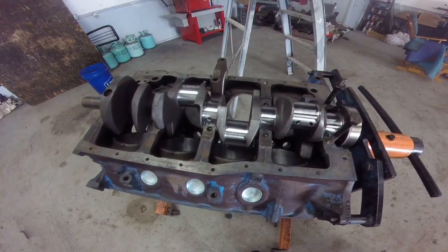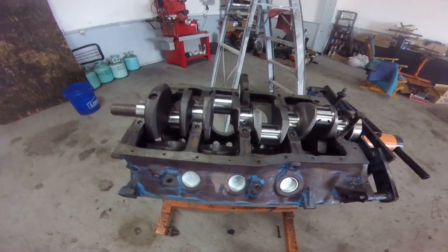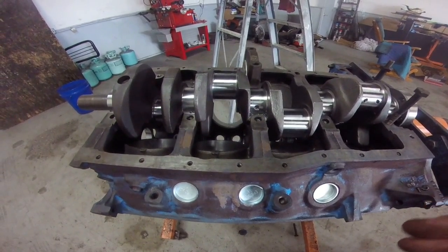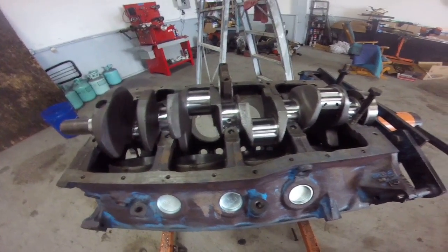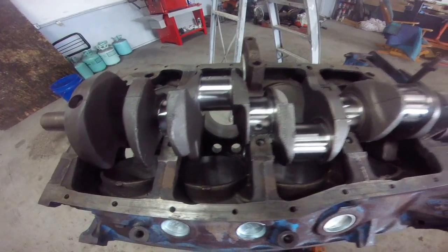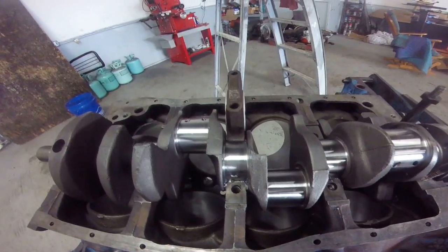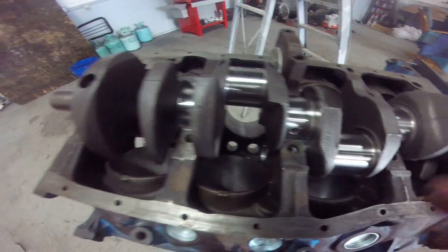Hey guys, Rusty here at Ugly HP working on project Dead Horse. I'm going to show you how plastigage works, because if you're going to build a motor and want it to last, the main thing is making sure you have the same oil clearance all the way down — nothing too loose, nothing too tight. That's what makes an engine last a long time, whether you build it with cheap parts or really expensive parts.